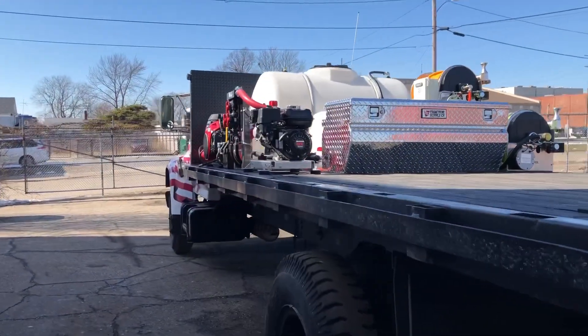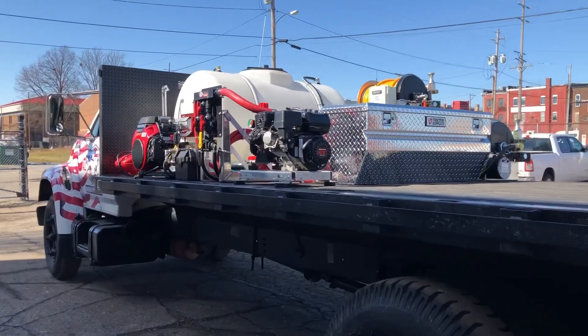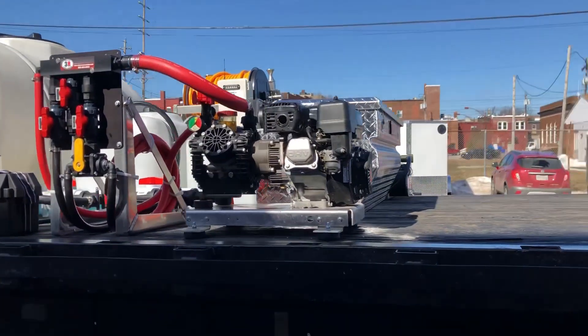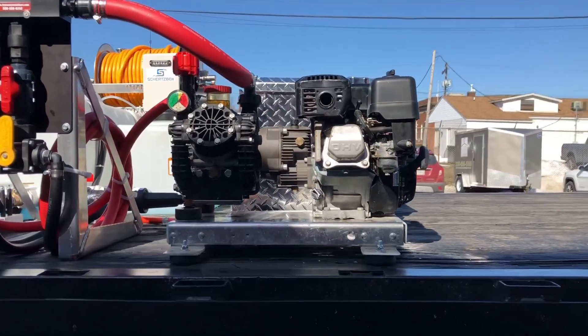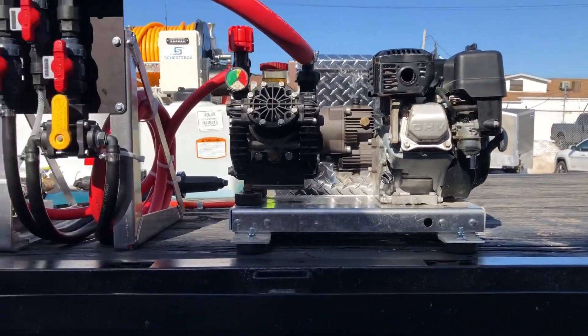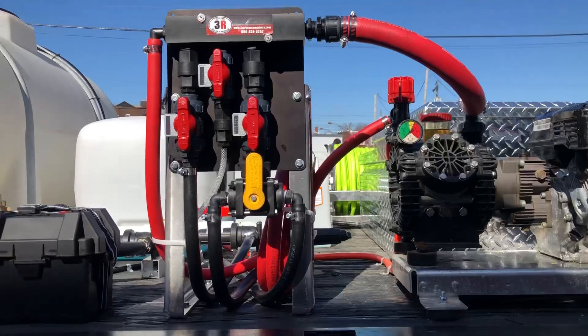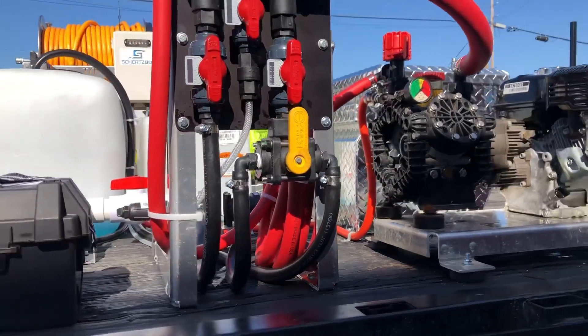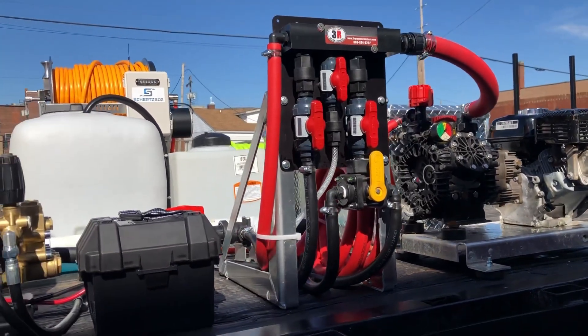The soft wash system they have is a 300 PSI, 10 gallon a minute with the AR45 pump. We just installed it on this new build. And then we added the proportioner along with the flush valve underneath, and all of that's plumbed over to the soft wash reel.